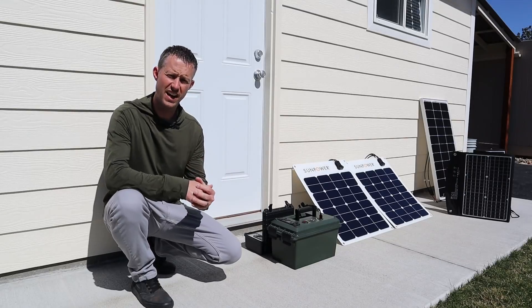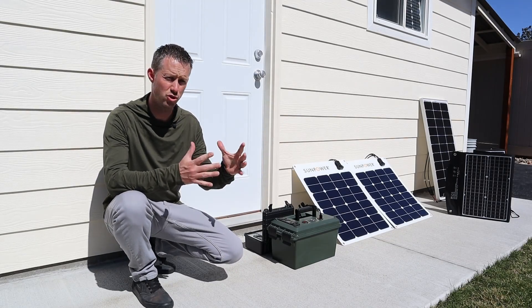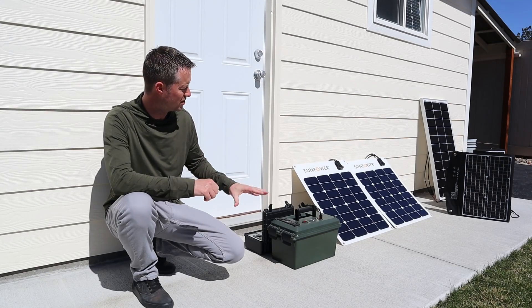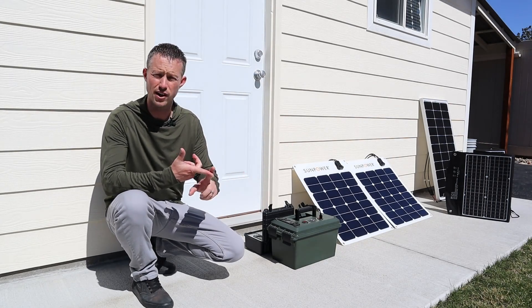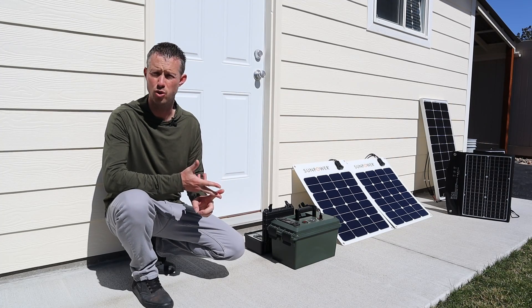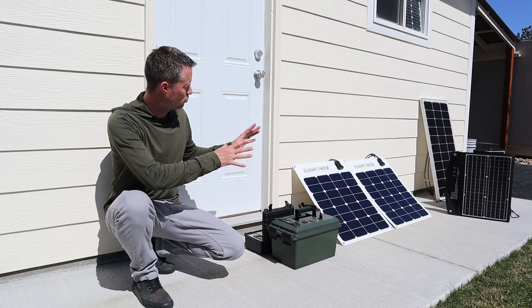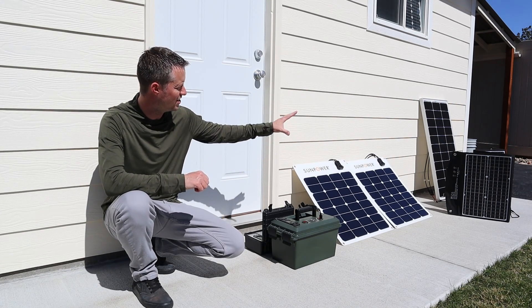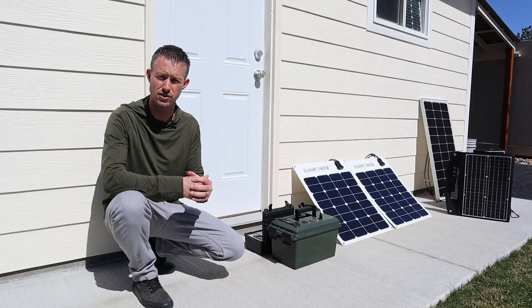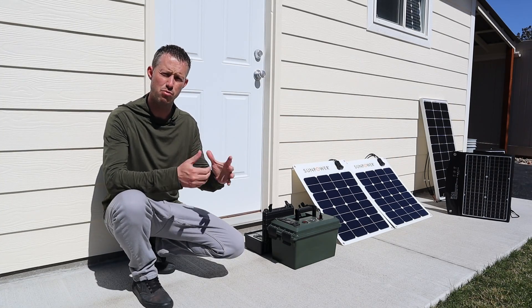I understand that I have different wattage solar panels here. My goal is not to get an apples-to-apples comparison for which one gets the most power. What I want to do is take these power numbers and compare them to the price, getting a price per watt; compare to the weight, getting a watt per pound number; and also compare to the square footage, getting a watt per square foot. This will help us determine the advantages and disadvantages of each one of these solar panels.